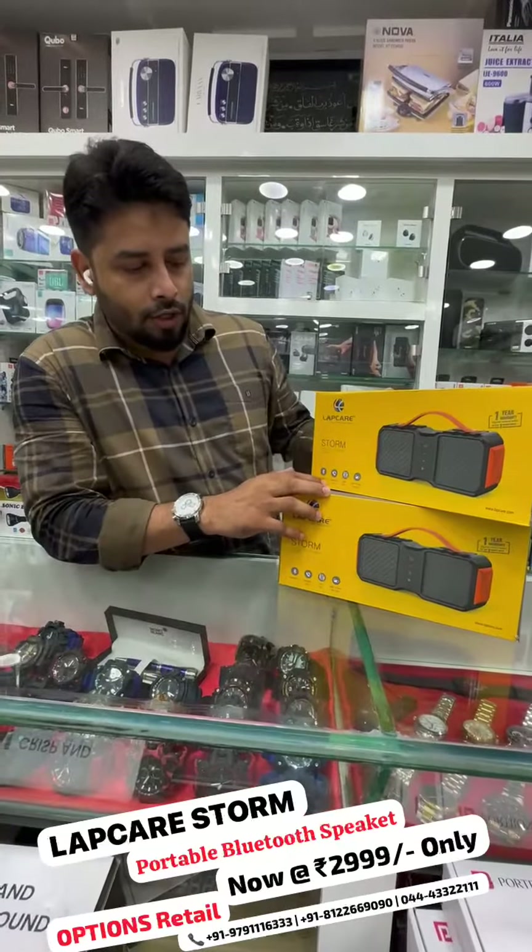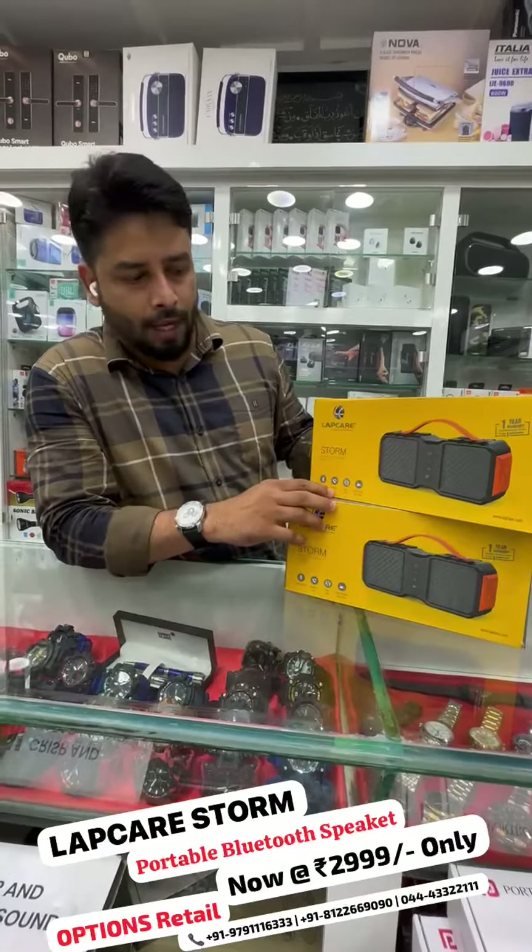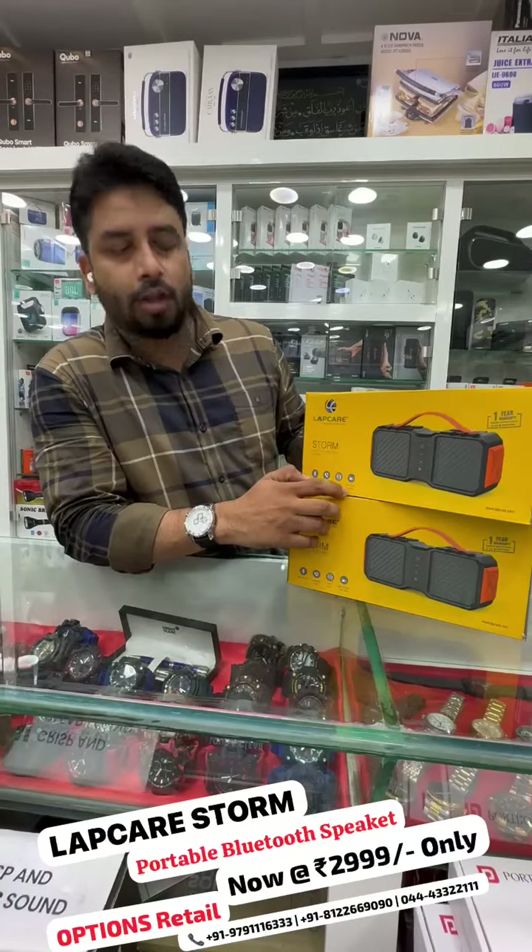You can use Bluetooth 5 version, you can use hands-free calls, and you can use AUX port. You can use up to 10 hours playtime.